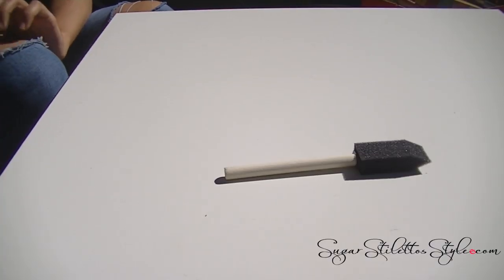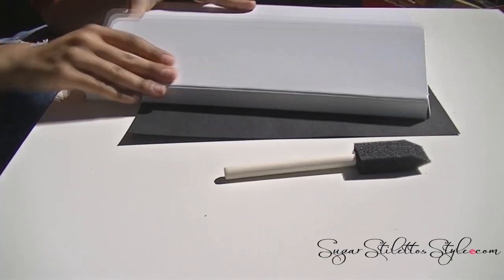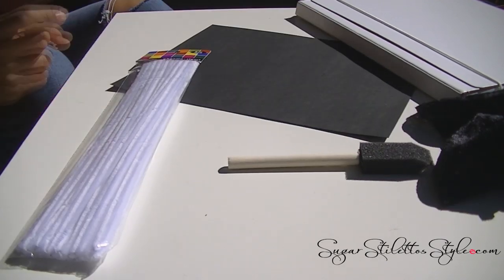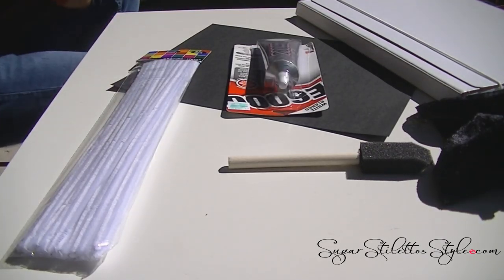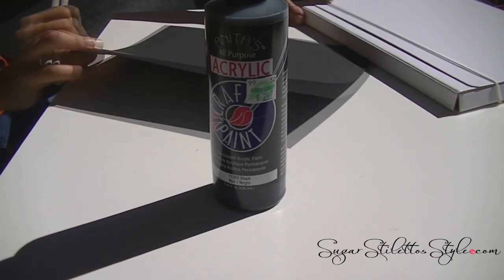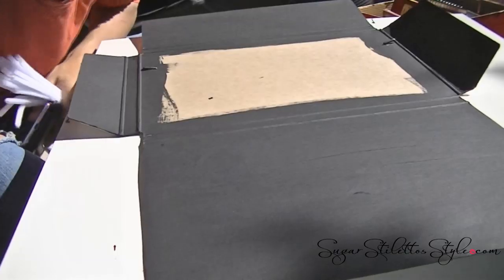So first you want to get a sponge, a piece of paper to paint over. Whatever folder you have at home — this one I got from Ikea and it folds all together. You'll need some fabric, pipe cleaner, E6000, and felt. This is 12 by 18, plus paint of course.